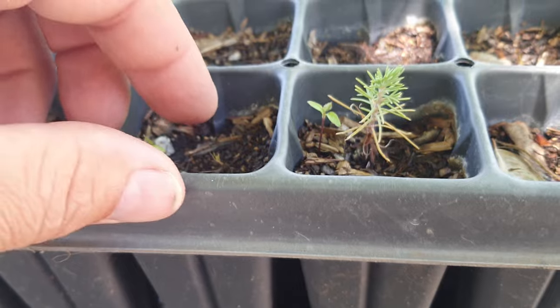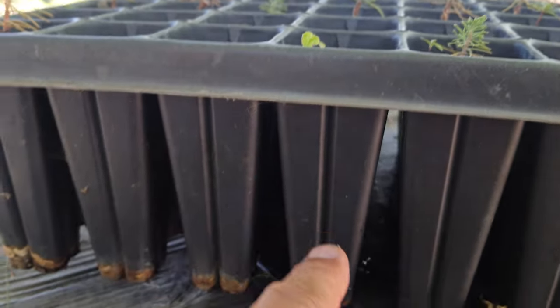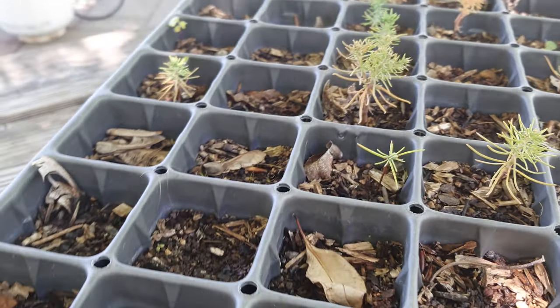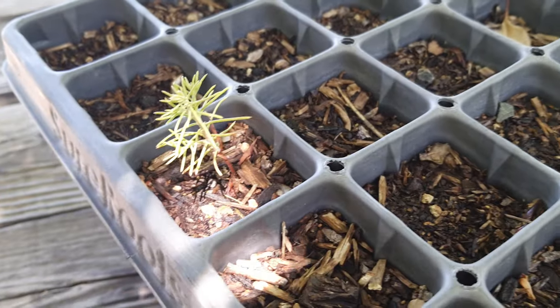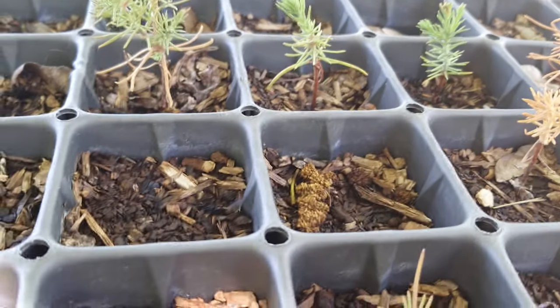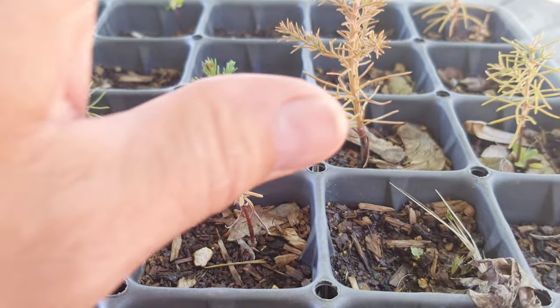I did lose one tree and had to pull it out. The roots of the tree are pretty much touching the bottom of the tray, which is good. As long as the root is alive, I believe the tree will recover. Next year I will put them in a shelter so this doesn't happen again.